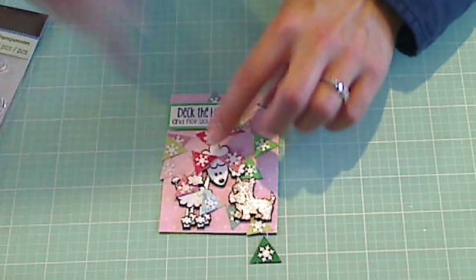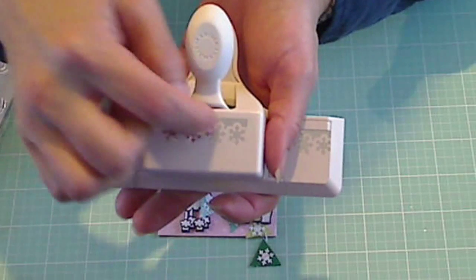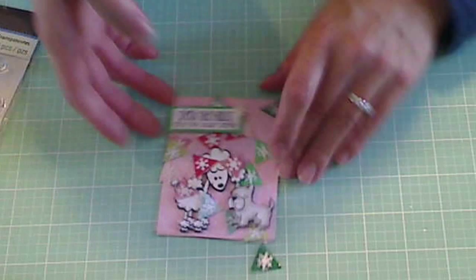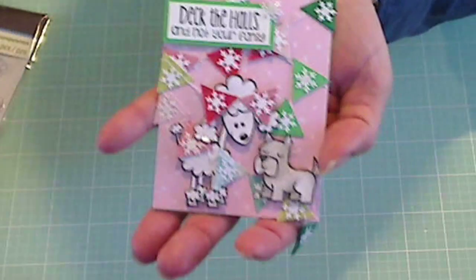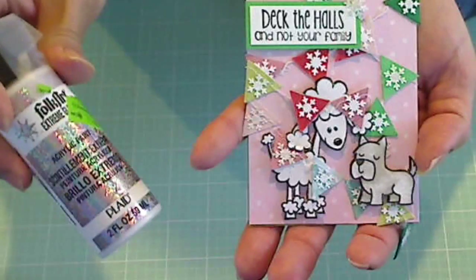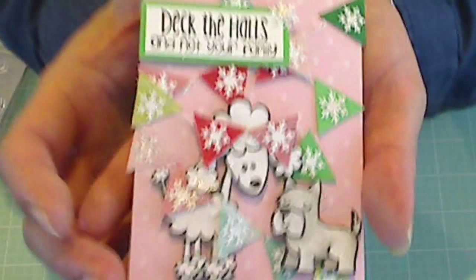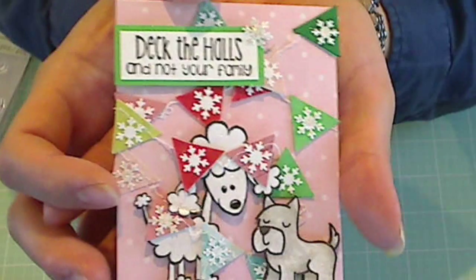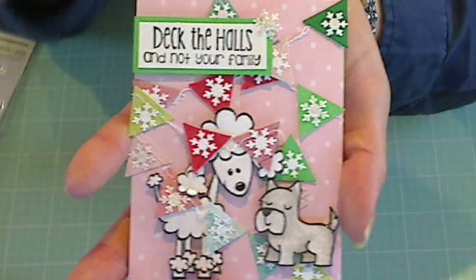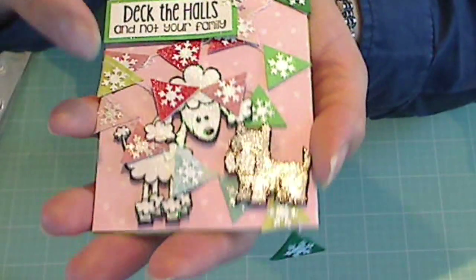In order to get those little snowflakes on there, I used my Martha Stewart snowflake butter border punch — just the snowflake punch-outs, not the border — and I glued one snowflake on each pennant. I used my Folk Art Extreme Glitter acrylic paint in hologram, and I just love the shimmer and shine that gives. It's a much stronger glitter effect than Wink of Stella, although I used Wink of Stella over top of this little dog and over some of the snowflakes.